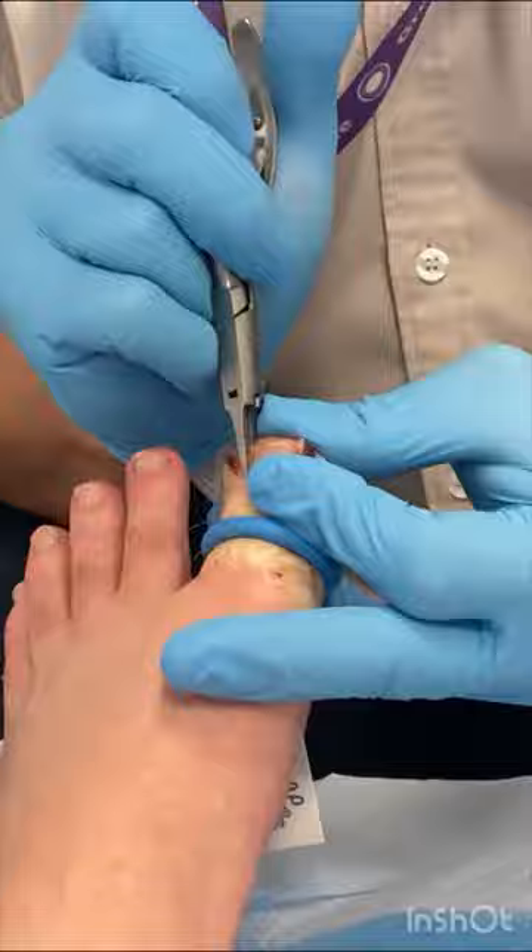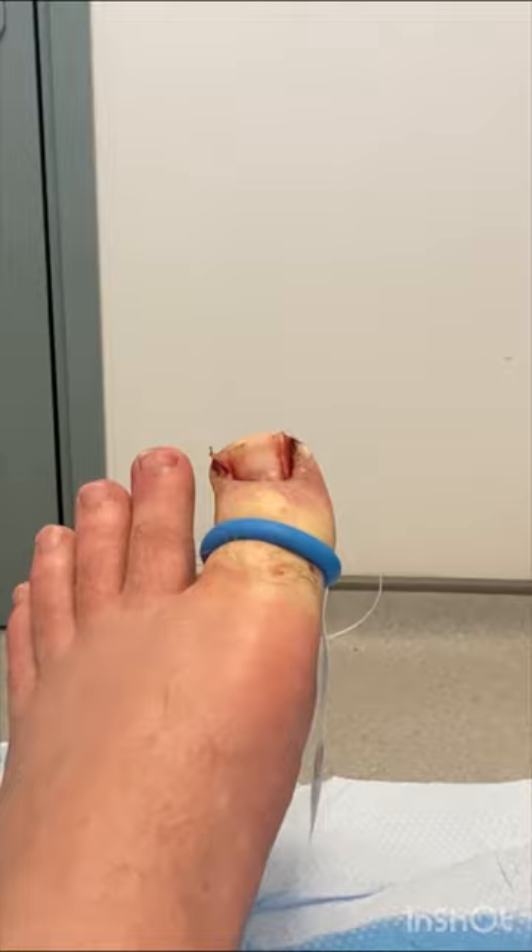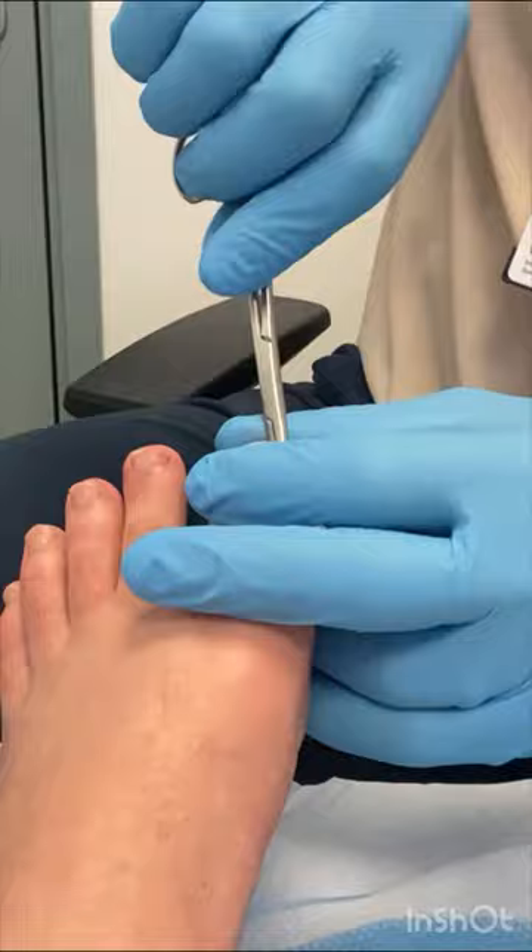Each cut is made swiftly and in one piece, making sure that the nail is cut all the way down to the matrix. This helps give us a permanent result.